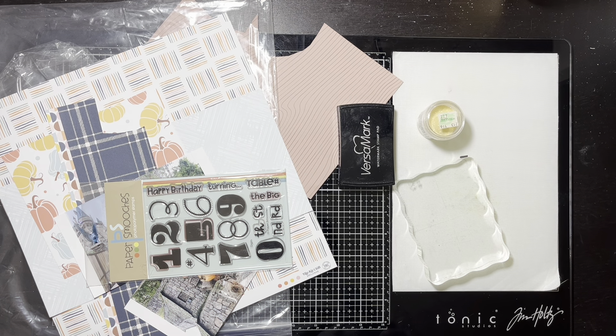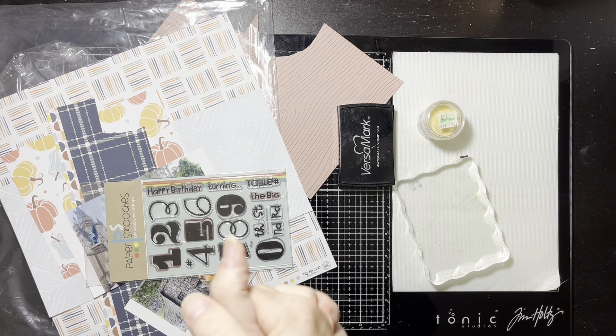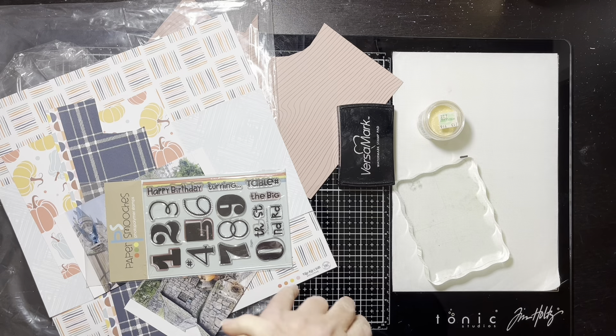Hello everybody, it's Christine. It is time for Stamp It Like It's Hot, and I'm going to be honest — I almost didn't do this one because I'm running short on time and don't have enough time to do all the things.